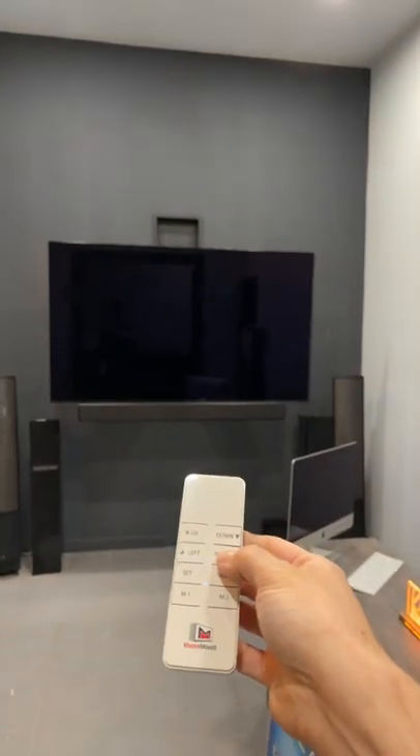Look at this thing — it's crazy. And you have left and right control as well.